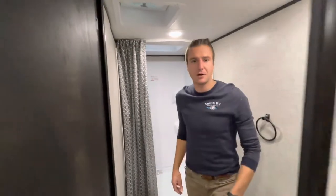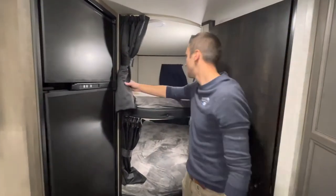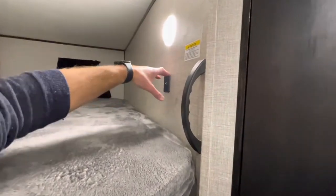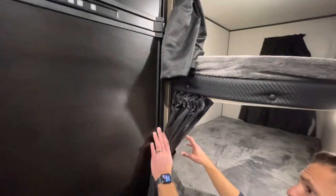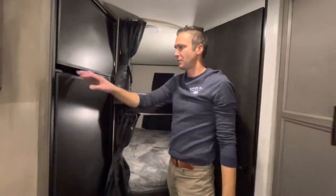Let's move on to the bunk beds. This has a double-over-double bunk bed setup with some nice teddy bear mattresses. Coming around here, we can see USBs and lights on this side, and down here we have 110 plugs as well. So for connectivity to power, you should be pretty well good to go.